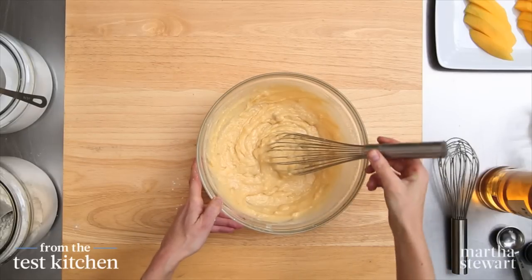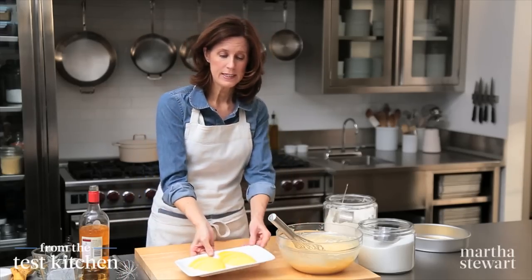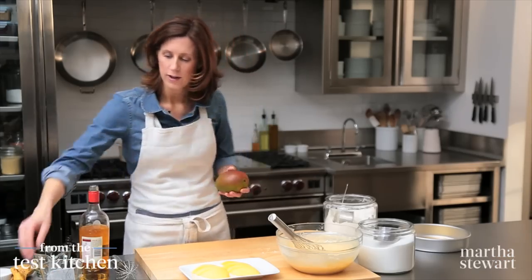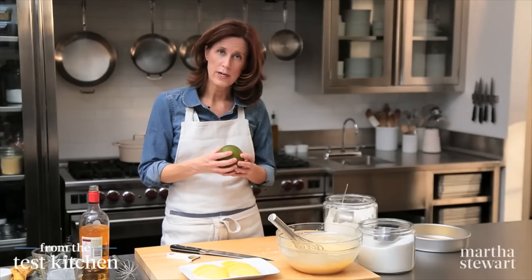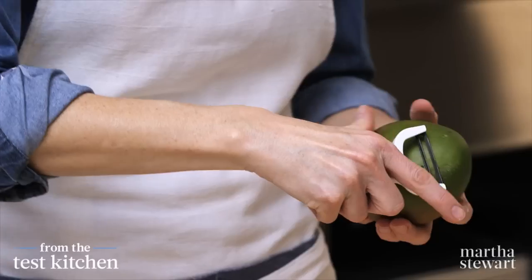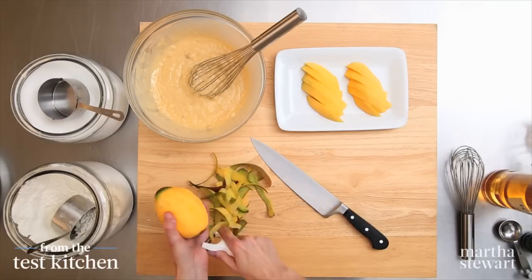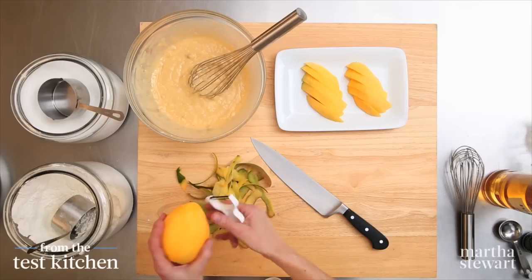Now we need to get going on cutting our mangoes. I have one mango already peeled, taken away from the pit, and sliced — about ten slices. I'm going to do the same with a second mango. If you can find ripe mangoes, that's the best; they should yield a little bit when you press them. I'm going to use a regular peeler to take the peel off — you could also use a knife, but I find a peeler really easy. That looks pretty good — all the skin and green is off.